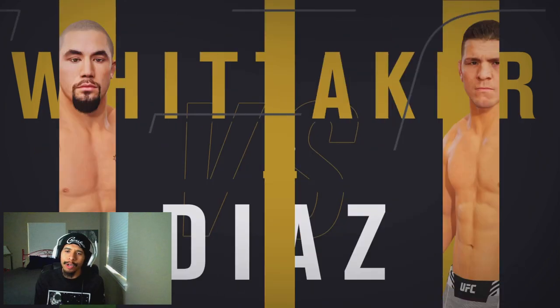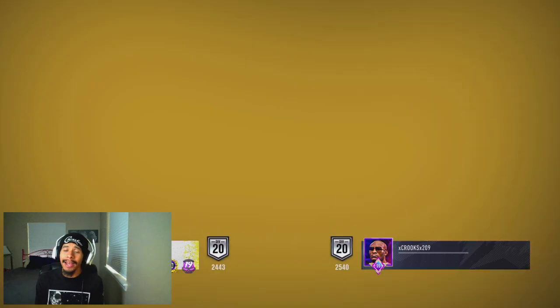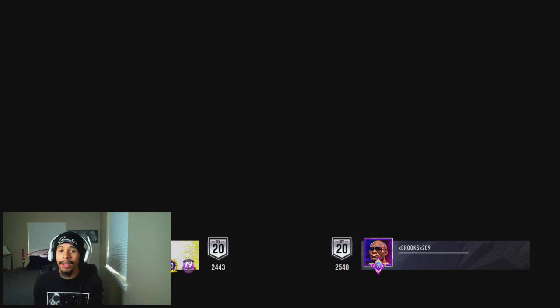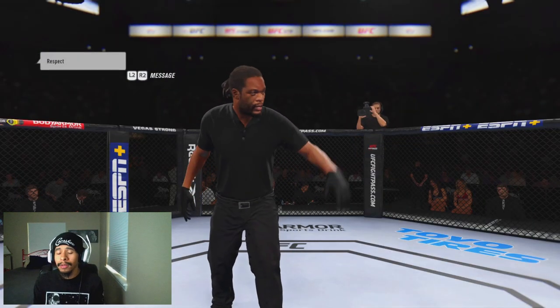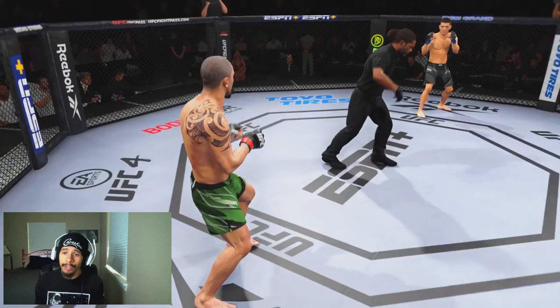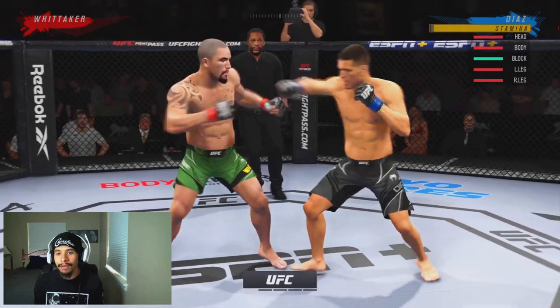Now here we are — we're going up against a Division 20 Robert Whitaker, and this guy is actually somebody that I know really really well. He's no scrub — he's beaten me five times. He's actually in Primetime MMA as well. He's showing respect — touch gloves and we're back underway.